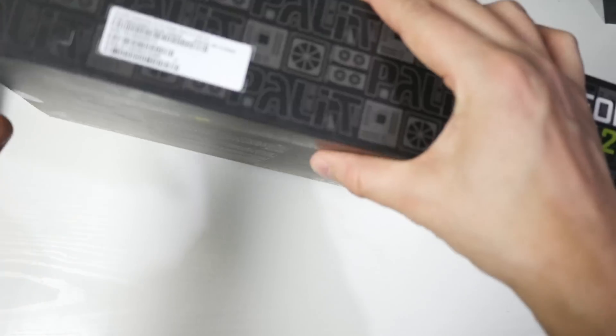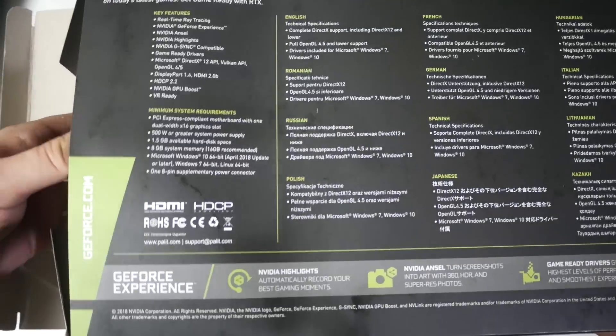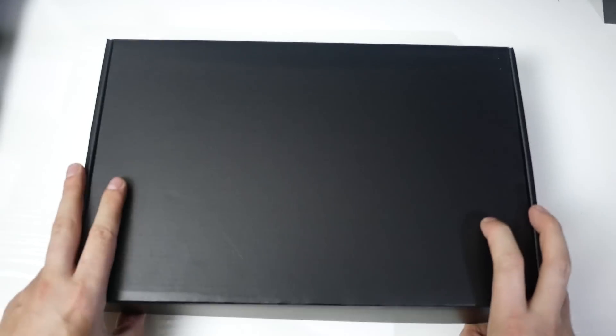I'm talking about 1080p benchmarks, 1440p benchmarks, and we are also going to be doing 4K and 3440 by 1440 ultrawide benchmarks as well. I should be testing anywhere between 10 and 15 games on each one of those, so make sure you check them out.